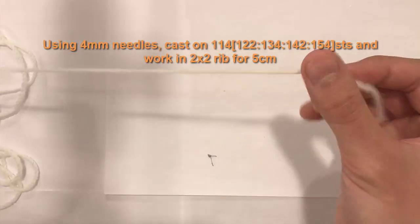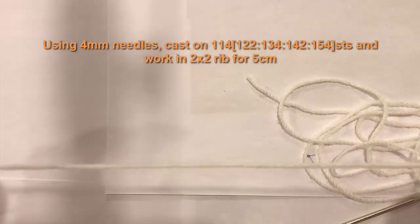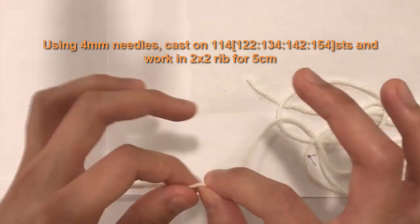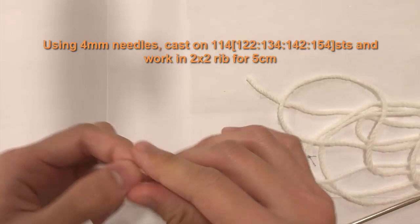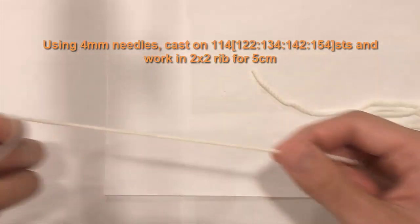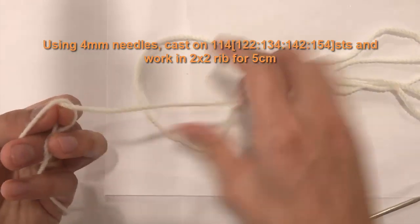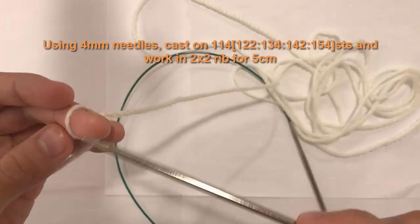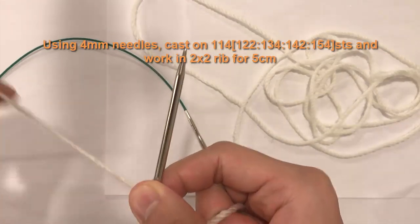If you have more than 114 stitches, keep going until you reach your correct length: 122, 134, 142, or 154 as needed. Now keep hold of this point and make a slip knot at that location. One piece is attached to the ball of yarn; the other is the tail end. Turn it over, make an X, pull the piece attached to the end through — that's your basic slip knot. Attach it to your needle and pull.